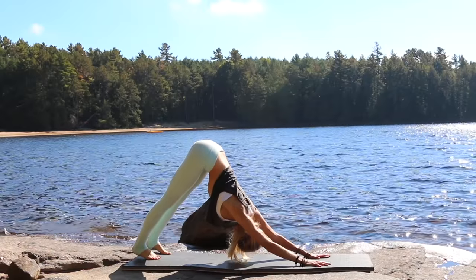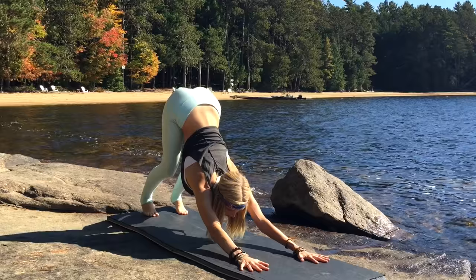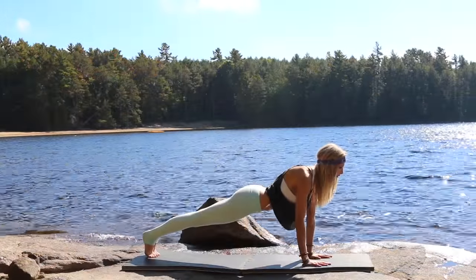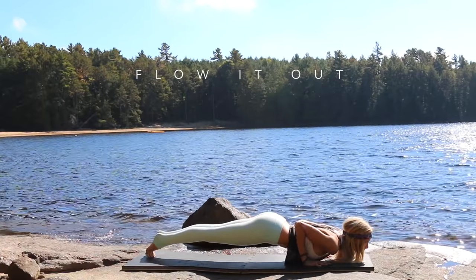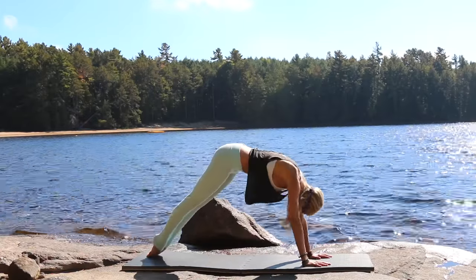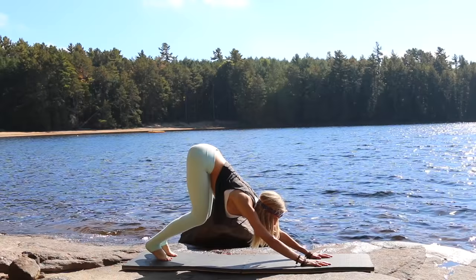Keep breathing, allowing your sternum to fall closer towards the mat and allow both heels to sink into the ground. Deep breath in, exhale slowly rounding forward through each vertebra of your spine into plank position. Taking your flow here — chaturanga dandasana — when you're ready, inhale upward facing dog, and exhale downward facing dog. Beautiful, just take a moment here and breathe.